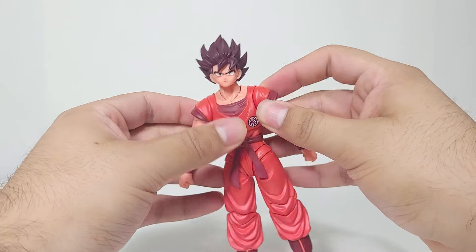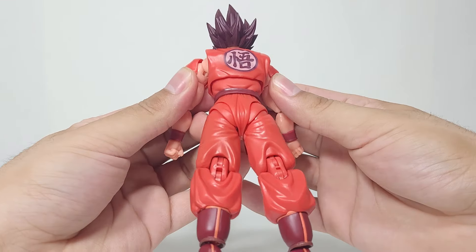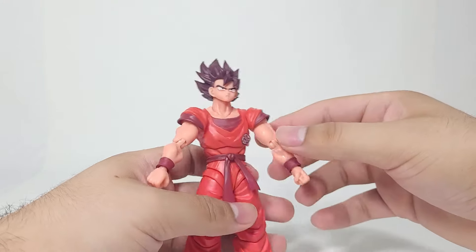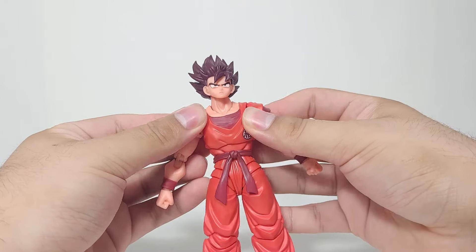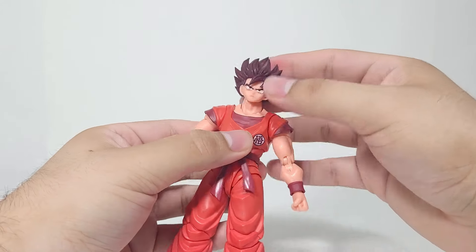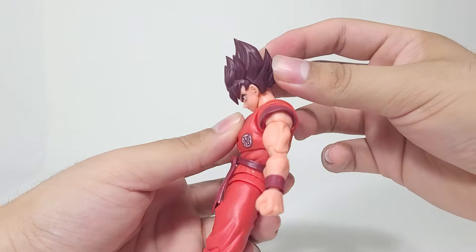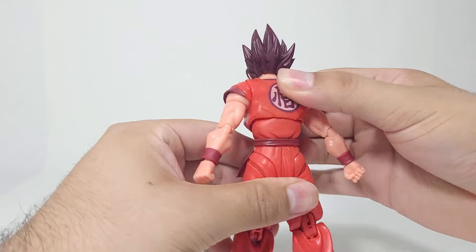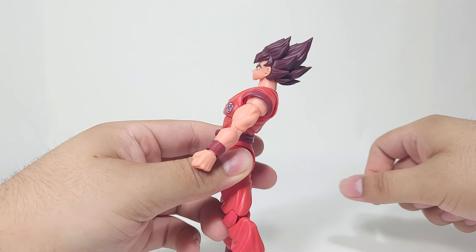I'm not a fan of the sleeves on these 2.0 models that are stuck to the arms, because whenever you try to use the butterfly joints, the inside of the joints are not painted or covered with another piece of orange — so they're very gappy. That's one of my dislikes. In terms of the neck, he does have really good movement with a nice indent you can use, giving decent range. For the ab crunch, it doesn't have the greatest range, but it's serviceable. The back crunch looks actually really nice.